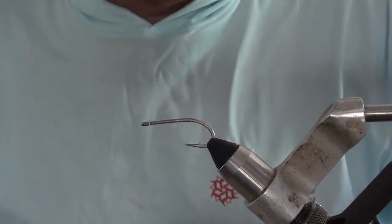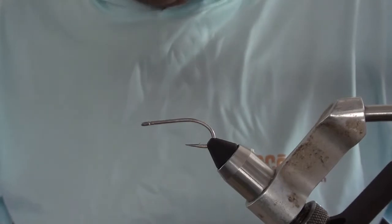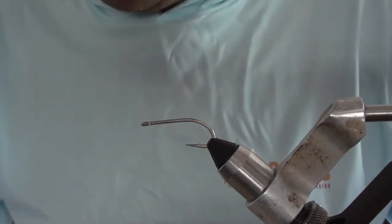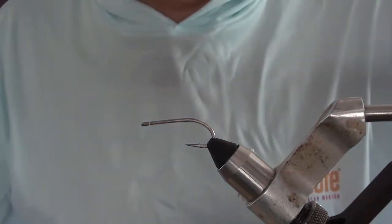Hi, this is Rob Mukai at a Cocote Eco Inn in Ixcalac, Mexico again. Doing another fly tying video — this is the third in like two days. I'm on a roll.